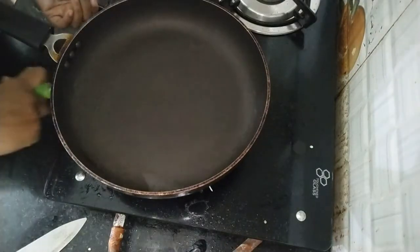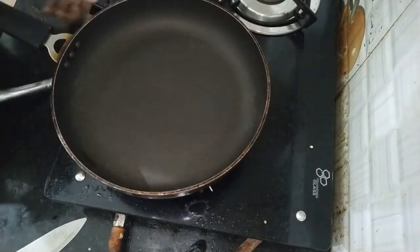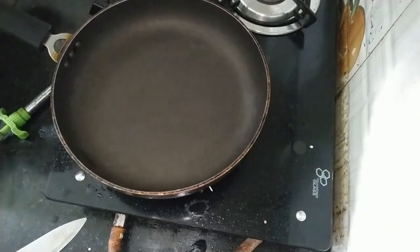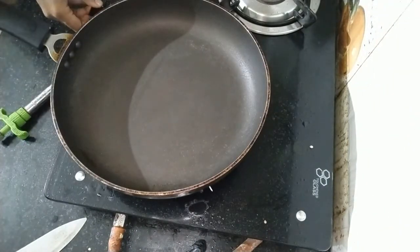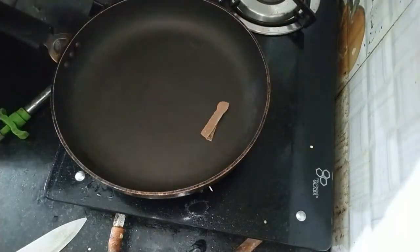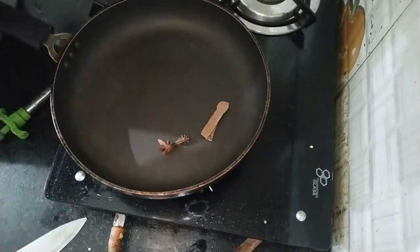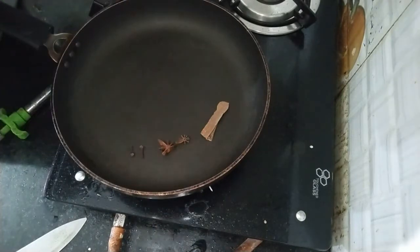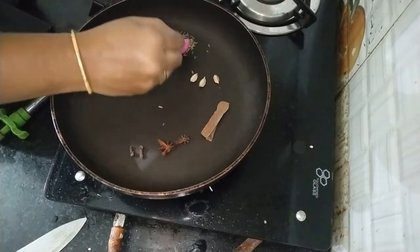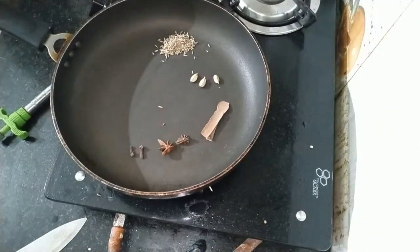I'm going to prepare the masala. This is a highlight of the main part. We have: 1 gram, 2 grams, 3 grams, 7 grams — a teaspoon of spice. You can bake it.